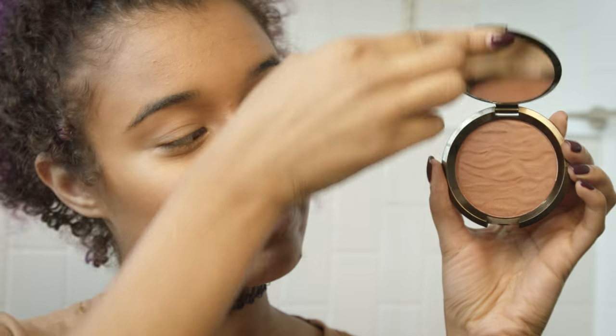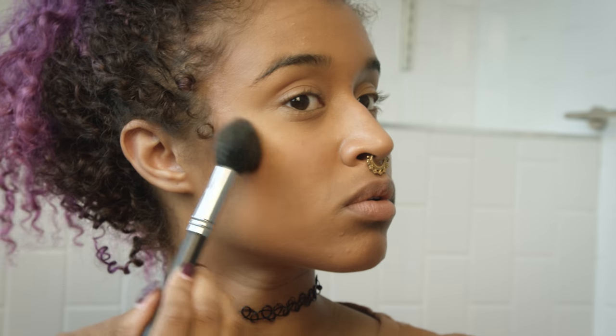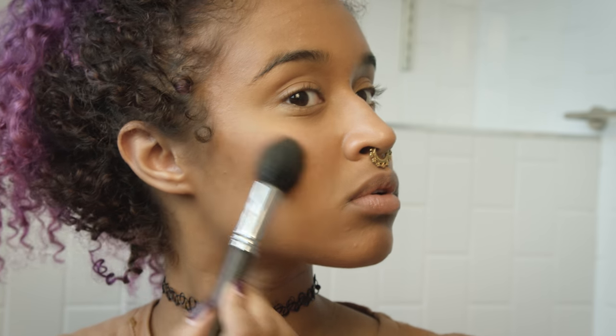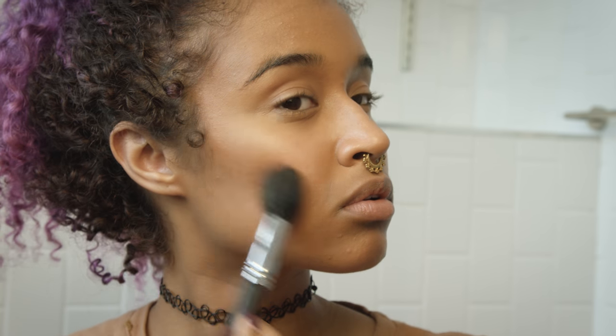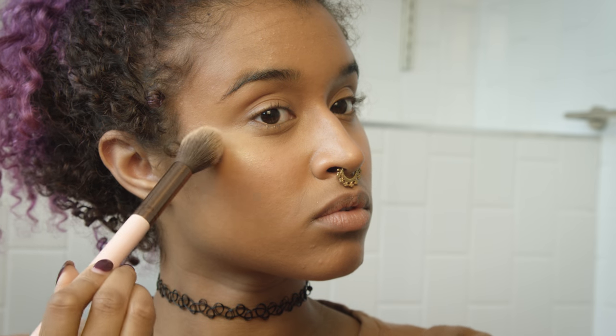If you have skin similar to mine, this will be a great bronzer color for you as well. I also really like this blush because it's deep enough that it looks really good on my summer skin tone, and it blends really well with the bronzer. Of course I'm using Rodeo Drive by OFRA as my highlight, which I've been using faithfully for almost a year now — putting that on my nose, cheekbones, everywhere.